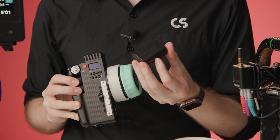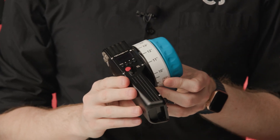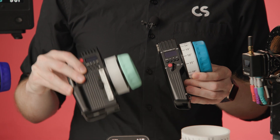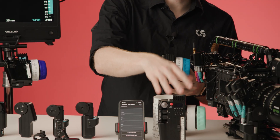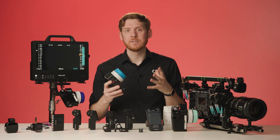Control 3 uses the LP E6 battery. Control 1 offers those same features but in a single-axis form factor. Control 3 and Control 1 can be used simultaneously in order for the AC to control focus and zoom while the DP can take periodic adjustments of the iris.